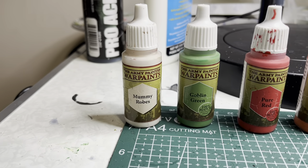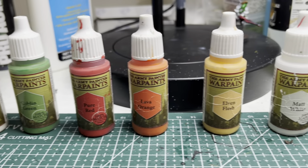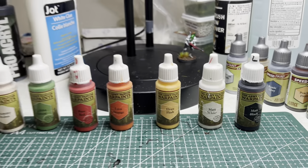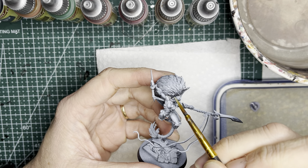And for the regular acrylic war paints, I will be using Mummy Robes, Goblin Green, Pure Red, Lava Orange, Elvin Flesh, Matte White, and Matte Black. You'll notice that I'll be painting everything in increasingly dark colors as I go, starting with the lightest color speed paint.